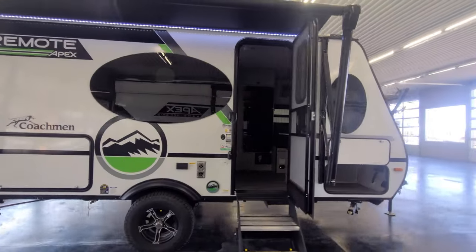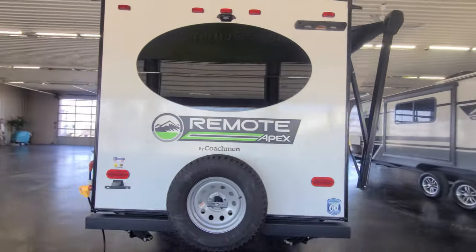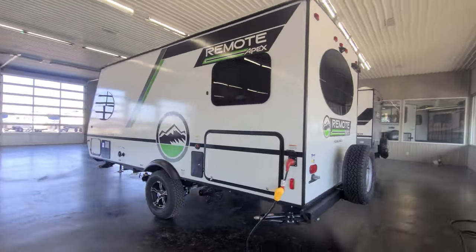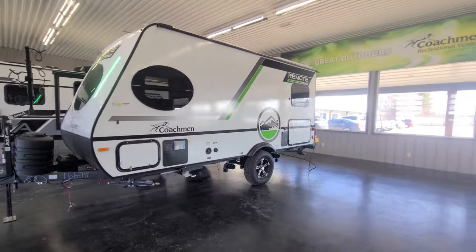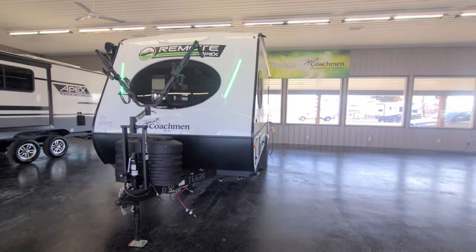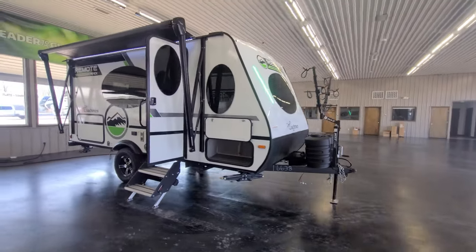Hey, welcome back to the channel. Today we're going to take a few minutes to talk about why the new Coachman Apex Remote is not only the perfect camper for remote camping, but also perfect for campgrounds and state parks. It's only seven feet wide, weighs about 3,000 pounds, and it's available with a host of features to make dry camping a lot easier.